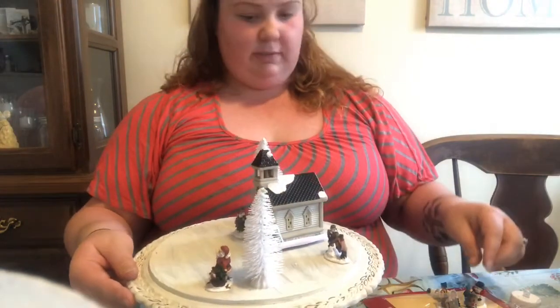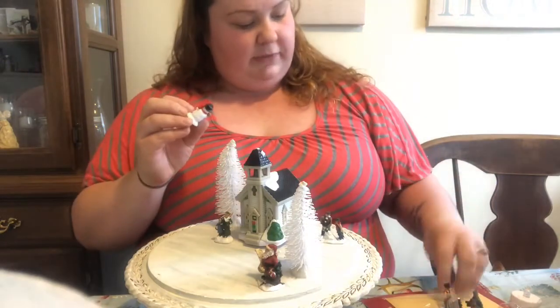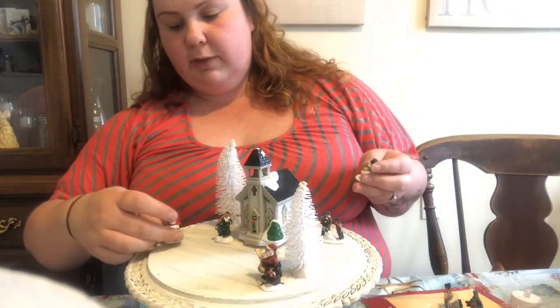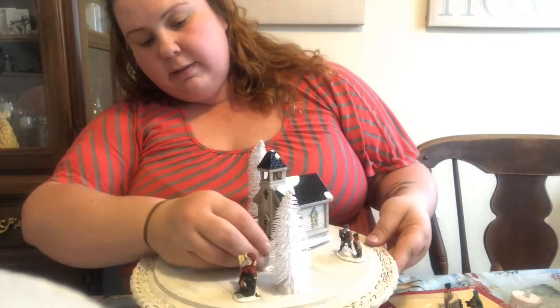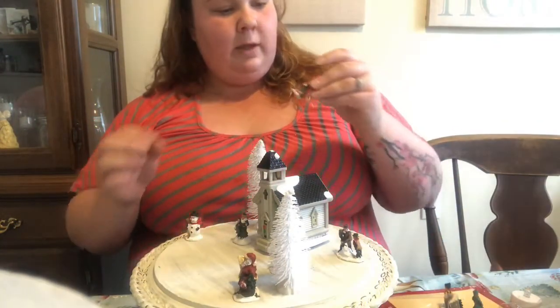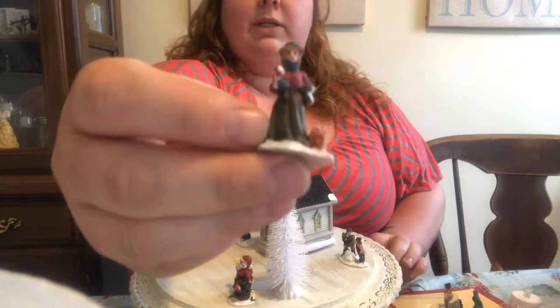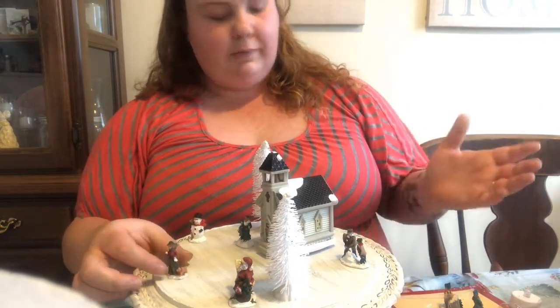Let's see if I can move that closer and kind of turn it towards you. We have a couple different snowmen — he has a little brown broom, so we're going to put him over there. We're going to put this guy right next to that tree. We have a lady with a little puppy dog — super cute. And for a dollar for three of them, you really can't beat it.